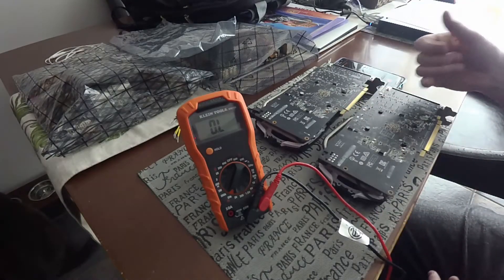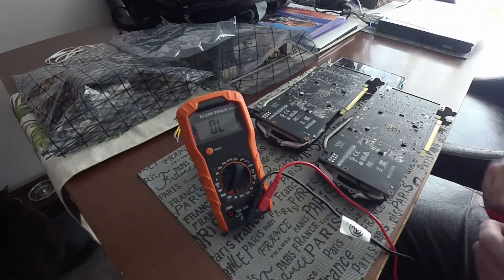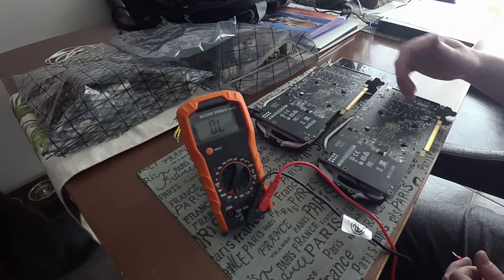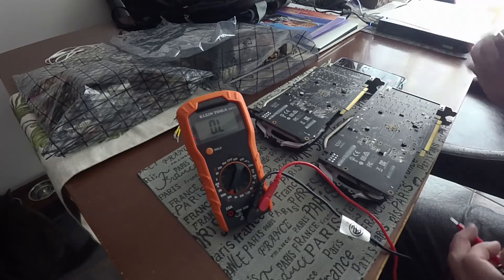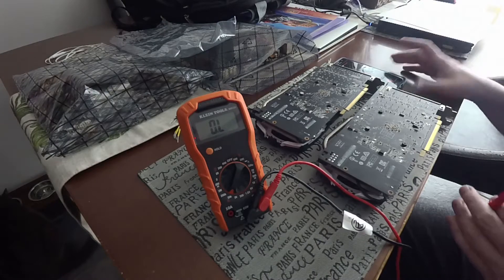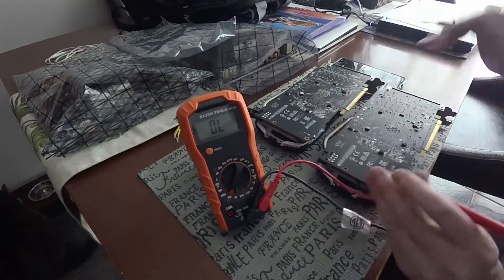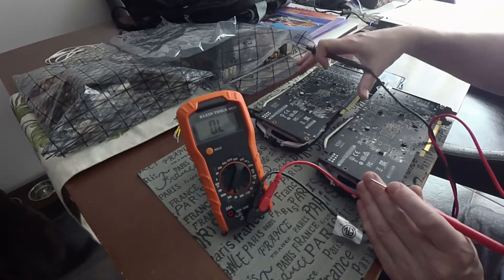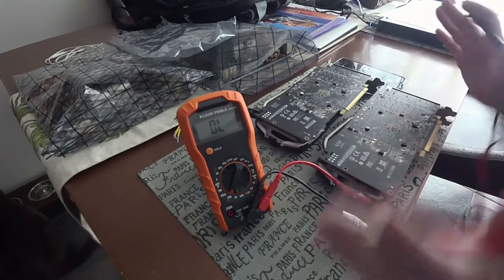He started talking to me and said he was playing around with the card in his computer. He had a metal ring on and hit somewhere on the card, made a spark, and blew it up — so the card no longer works. This is the broken card. Now I also have an RX 570 8 gig card; it's essentially the same identical card with the same layout.